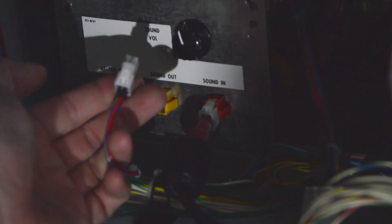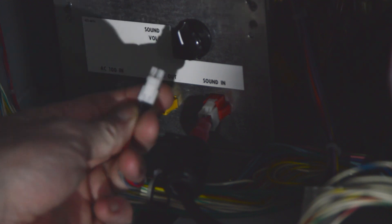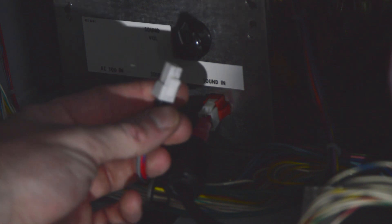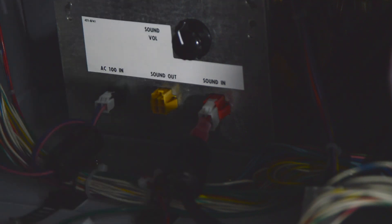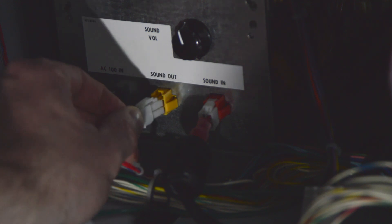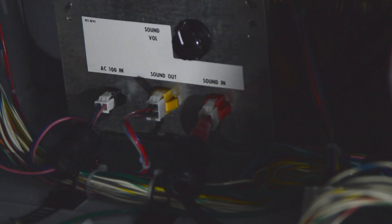The other end of this cable is pretty much the exact same, except instead of being a four-pin female it's a four-pin male. I have the left speaker on top, right speaker on bottom, just the same as up top, and that plugs in here.